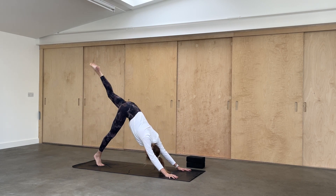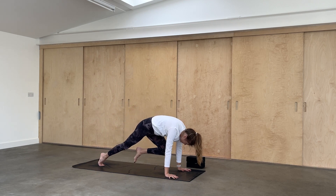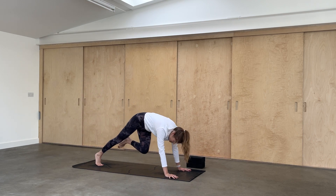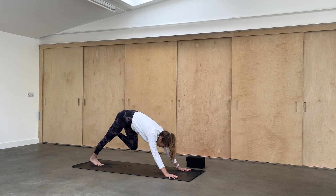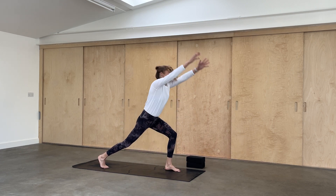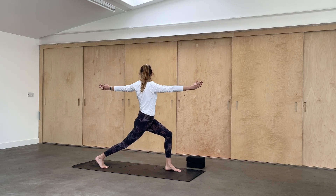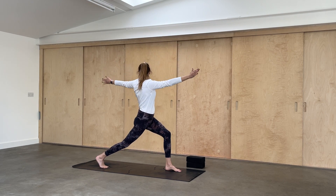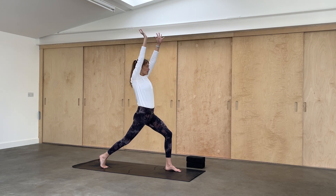Left leg rises, inhale. Exhale, bring the knee to the nose — really hug up through the navel. Then raise the leg high, exhale, take the knee across the body to the right upper arm. Leg lifts, inhale. Step the foot between the palms — high lunge. Now it helps if there's space widthways between the feet. Rise up and exhale — left arm back, right arm forwards. Inhale, reach up. Exhale. One more time — inhale, exhale.